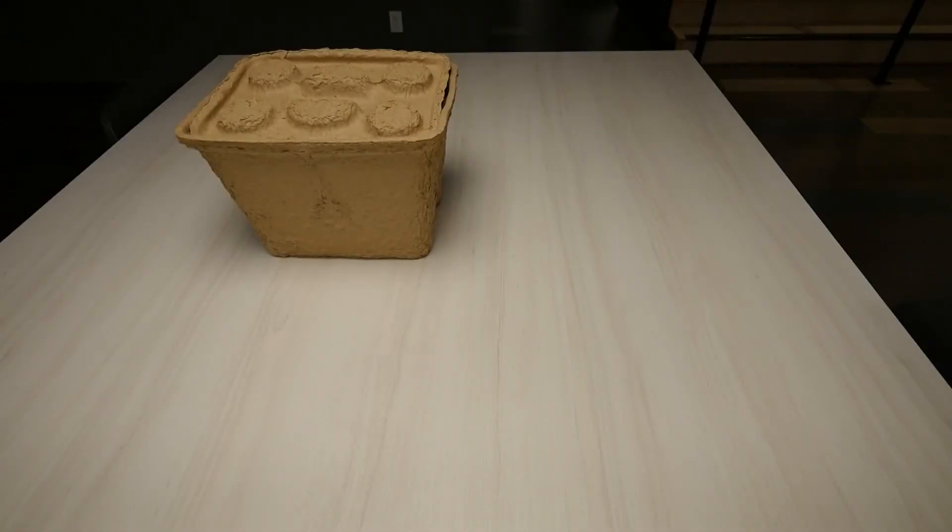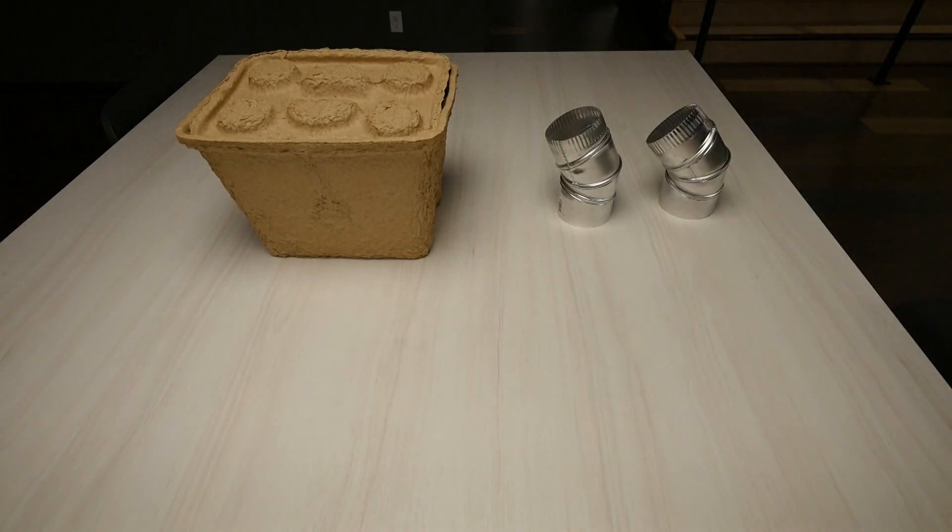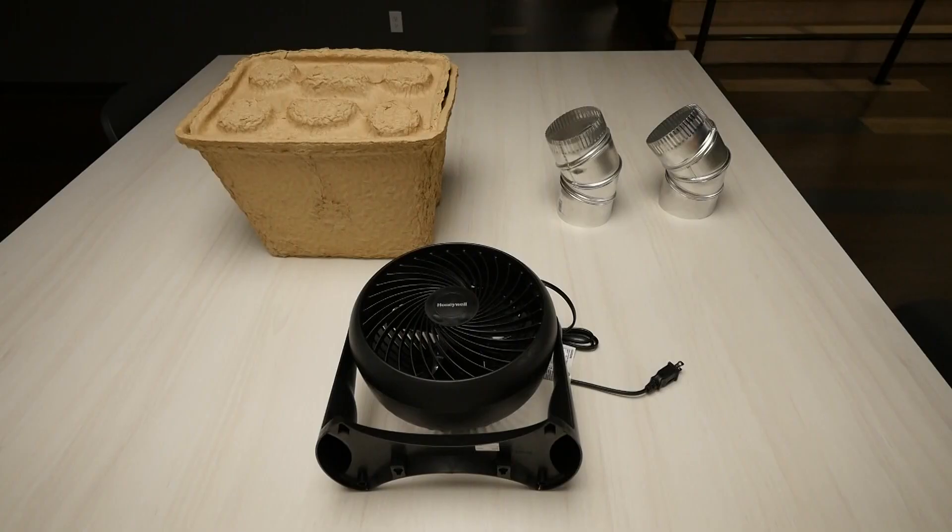You really only need three things. Find a cooler — maybe it's a styrofoam cooler just laying around. I found this compostable one for $10, which was a good find. You need two dryer vents; I got these at a hardware store for $2 a piece. And you'll need a small fan. Use one that you already have, or if you can find one, they're not that expensive.